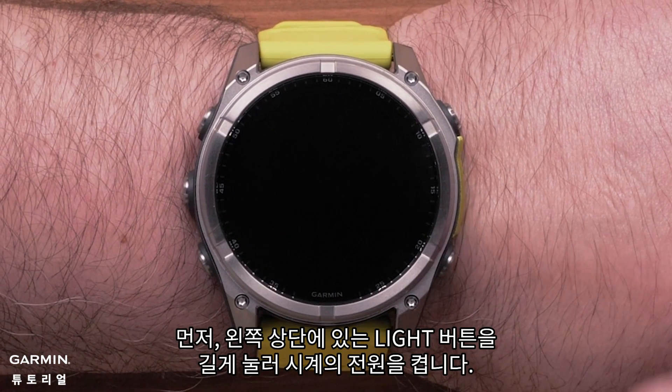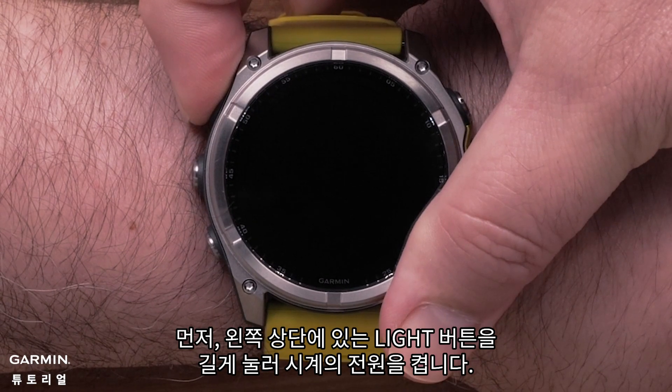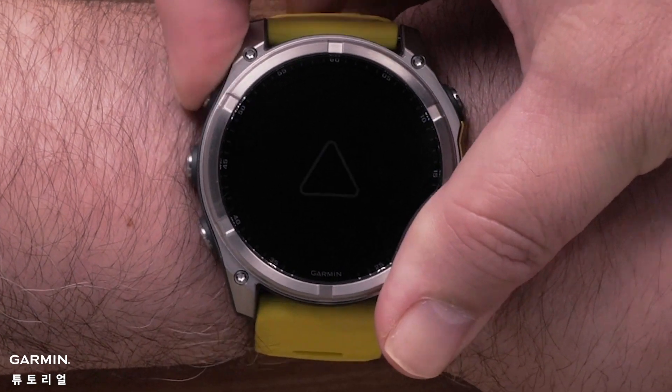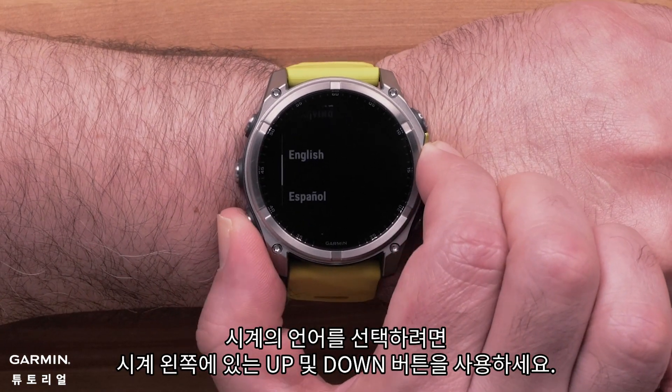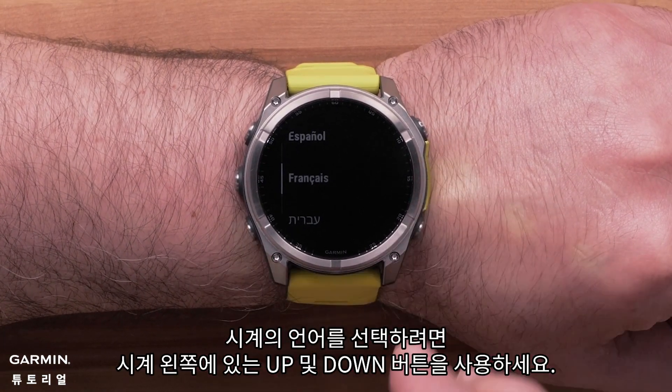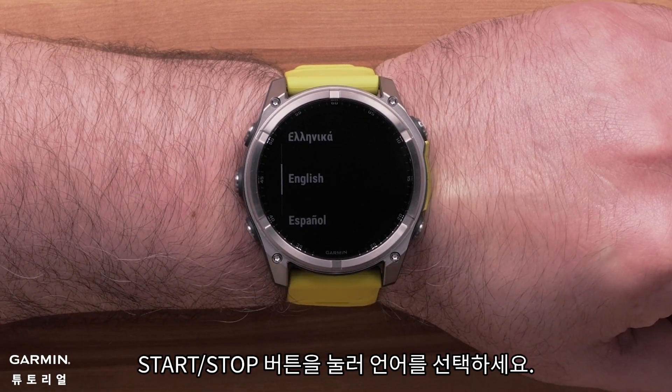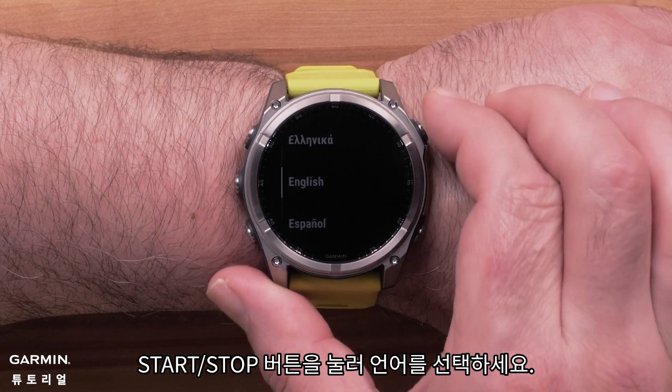First, press and hold the light button on the top left to power on your watch. Use the up and down buttons on the left side of the watch to scroll through the language options, then press the start-stop button to select your language.